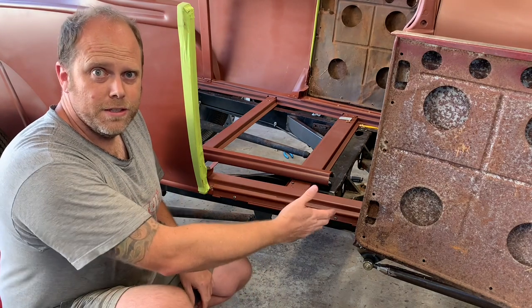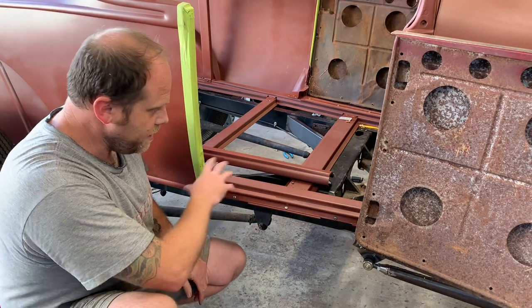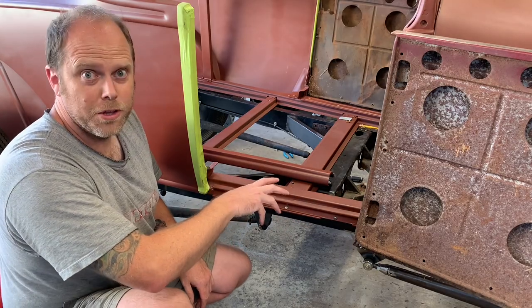Now that everything is assembled, I take this opportunity to hit the exposed bolt heads and anything else that's gotten scratched with a coat of primer.